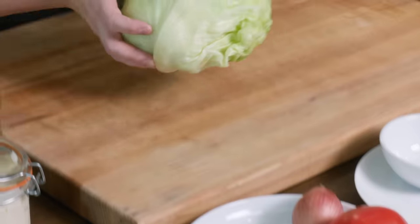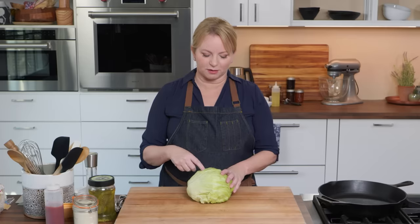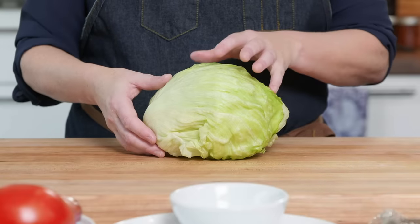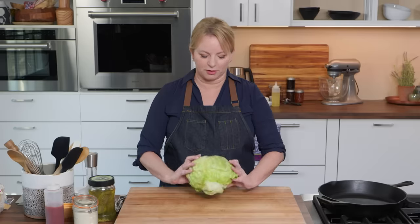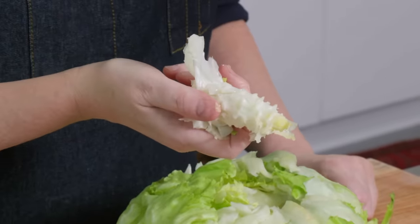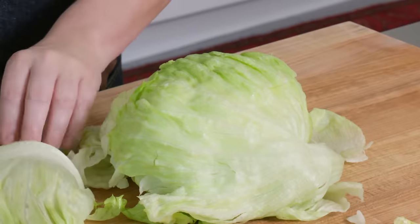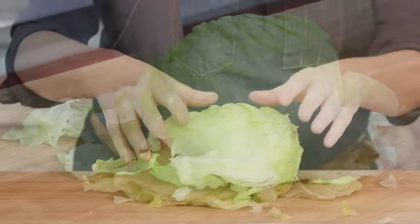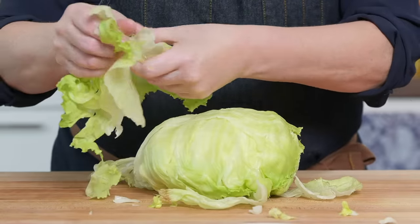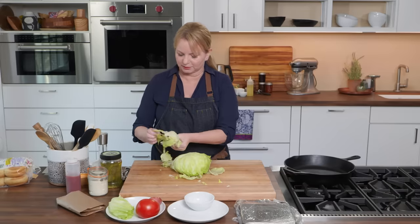Starting off with lettuce. You can choose any type of lettuce that you'd like. I'm going with good old classic iceberg here. I love the crunch and the refreshing flavor that it adds. Now I need to core this, so all you do is smash the iceberg on your counter, flip it over, and you can actually dig out the core. Pretty easy. I'm making burgers for two, so I'm going to take off this petticoat of slightly wilted lettuce and go for some of the more crispy pieces inside — just a couple of nice pieces, no browning.